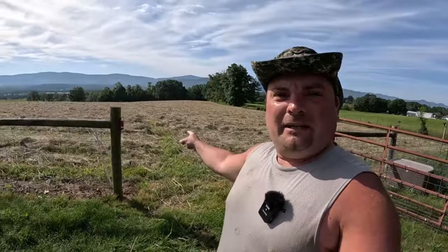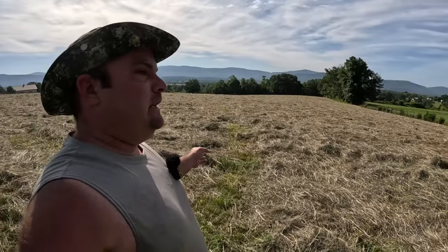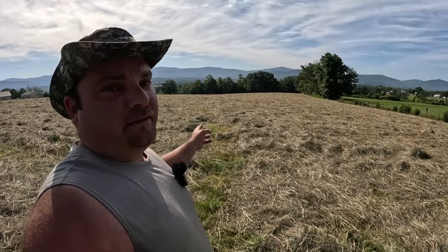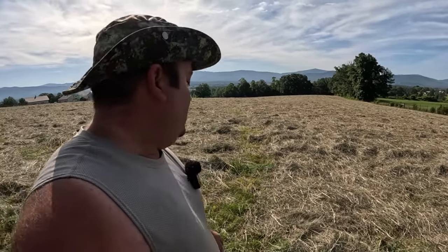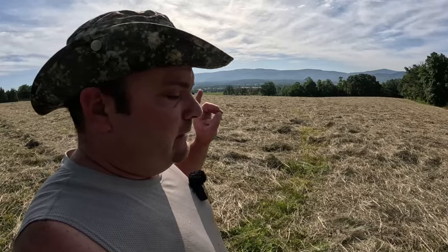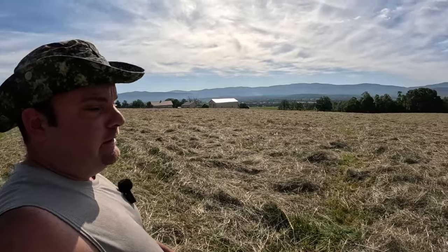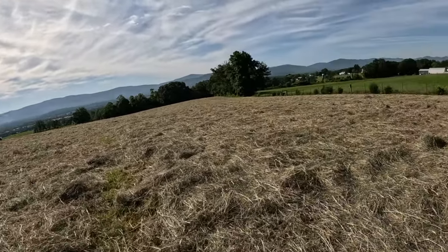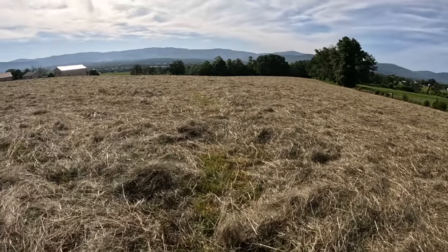Hey guys, welcome back to the channel. My name is Ryan and I'm with Skyline Acres. Today we're going to be baling some hay. If you haven't seen part one of this video, go check it out — it was me cutting this field with our Kubota and our haybine. Now it's several days later and we are ready to bale.